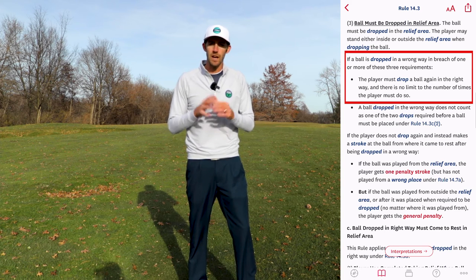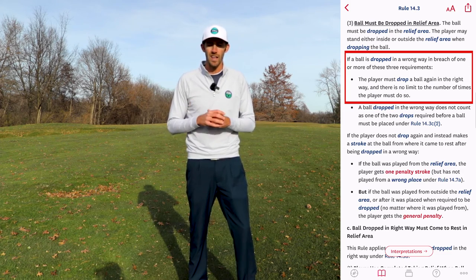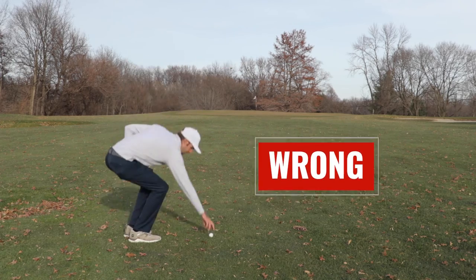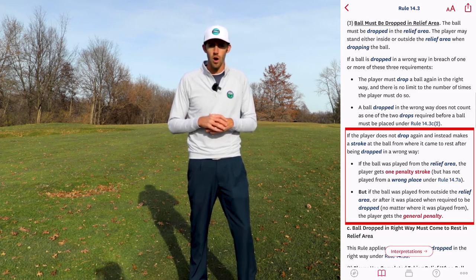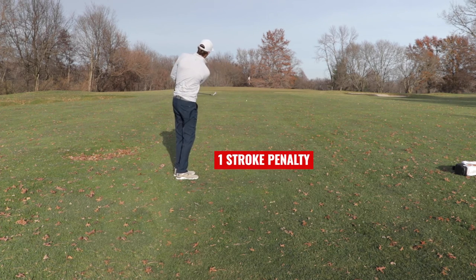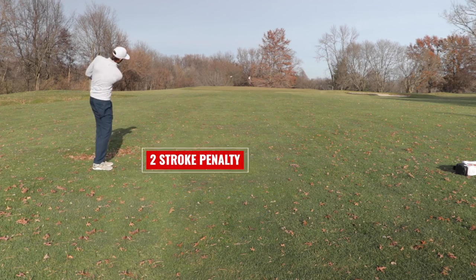The big important question is: what happens if you breach one or more of these requirements and drop the ball in a wrong way? Fortunately, there is no penalty for dropping it in the wrong way. If you do drop it in the wrong way, the rules require you to drop it again in the right way, and there is no limit to the number of times you can drop it in a wrong way before you drop it in the right way. The penalties actually occur if you make a stroke at the ball after dropping it in the wrong way. If I dropped the ball in the wrong way but played it from within the relief area, it's only a one stroke penalty. But if I drop it in the wrong way and play it from outside the relief area, it's a two stroke penalty.